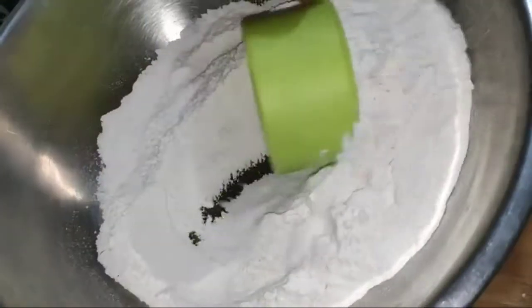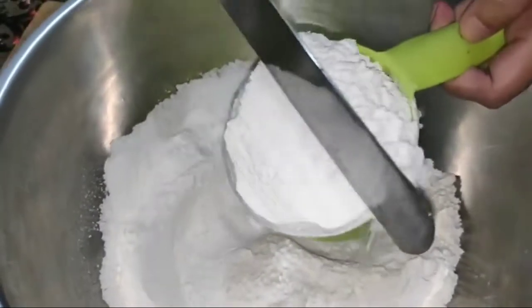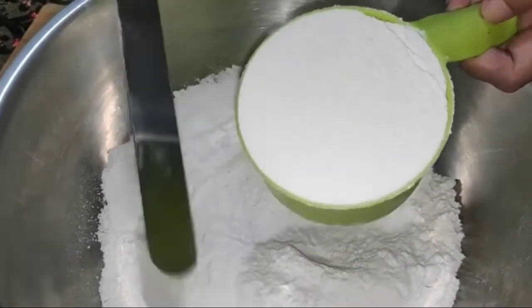Another no-no in measuring flour is scooping the flour directly with the measuring cup. You will also get extra measure for the flour by doing this.